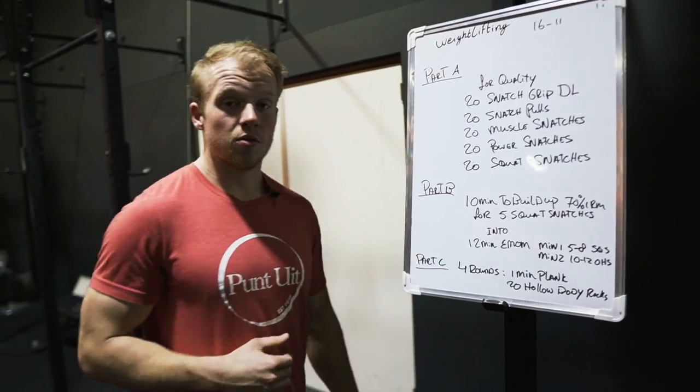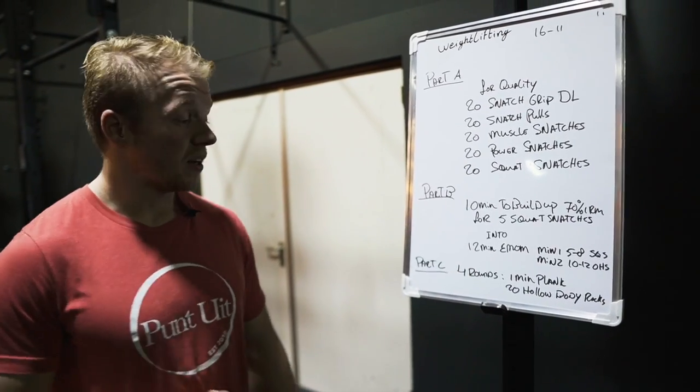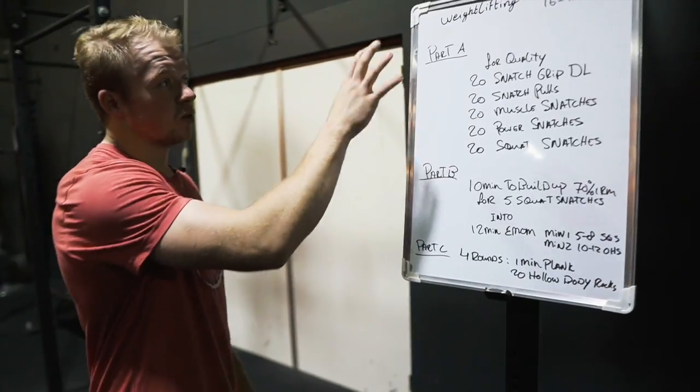After that we do four rounds of core stabilization — one minute plank followed by 20 hollow body rocks. Let's go to part A.